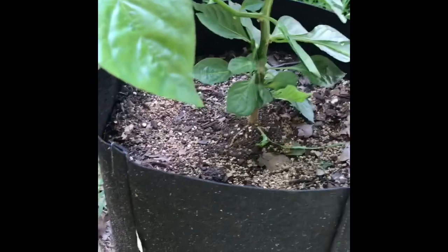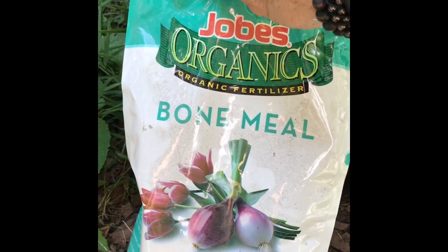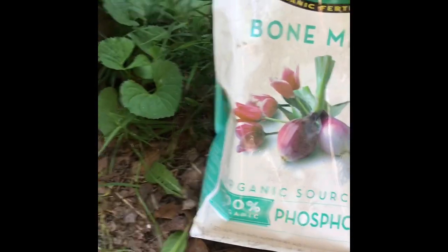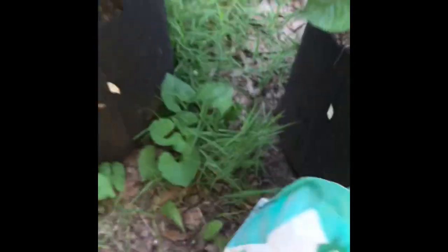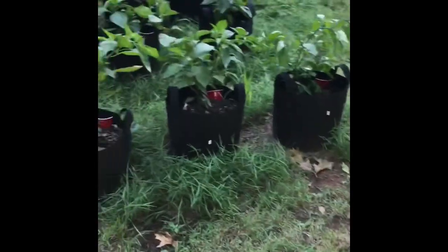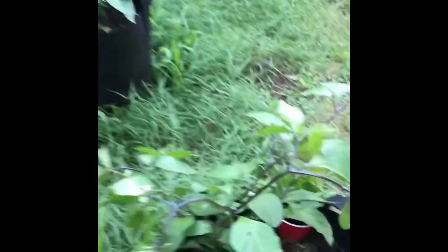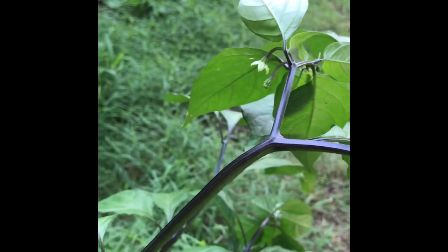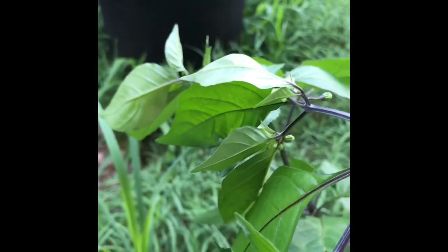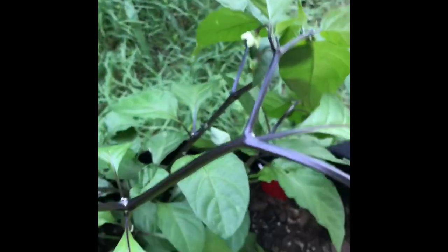Bone meal — this stuff is like six or seven bucks a bag at Walmart and it's four pounds. I've got like 30 plants here and I'll be able to do all of them and still have plenty left. So get your bag and try it out if you're at that stage with your plants where you're seeing flowers and buds starting to come up — put this on there. It'll increase your buds and increase your fruit production.